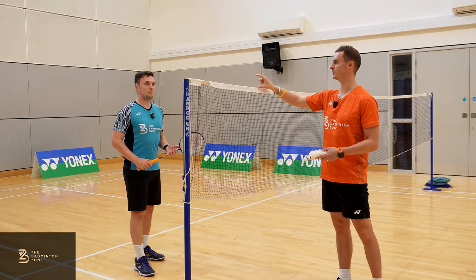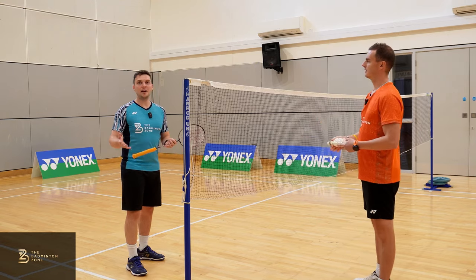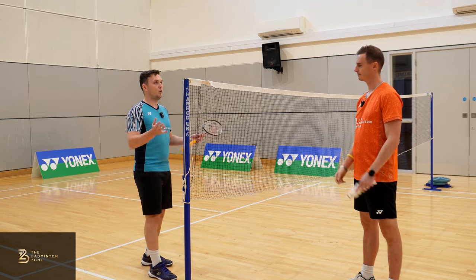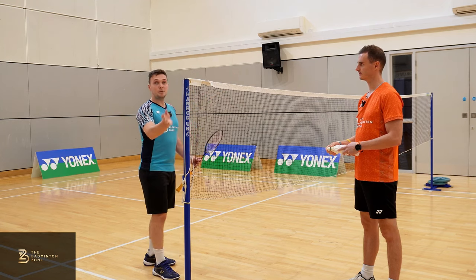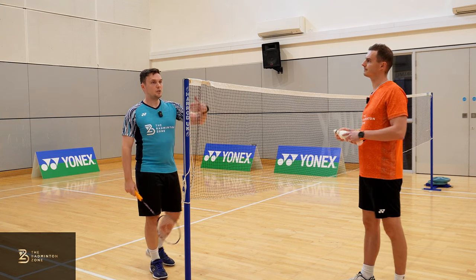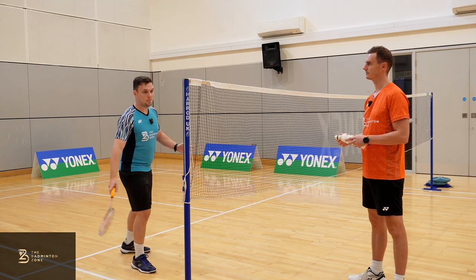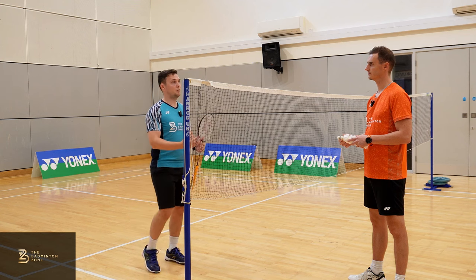How high over the net and where should we aim? With net shots I want them to be tight — I don't want my opponent to be able to kill the shot — but I'm not aiming for the net cord every time as that's unrealistic and will just cause errors. I'm aiming for about an inch above the net; with some spin it's going to make it really hard for my opponent to return. In terms of placement, I want it quite close to the net, making my opponent move as far as possible and causing them to hit a really high steep lift so I can finish it off.